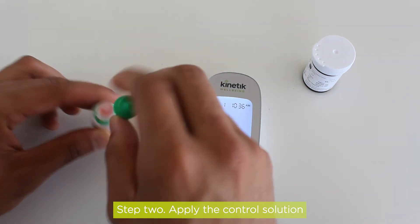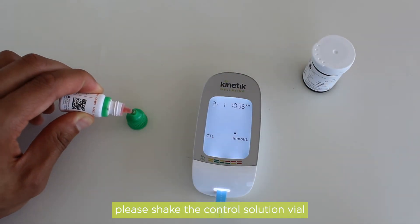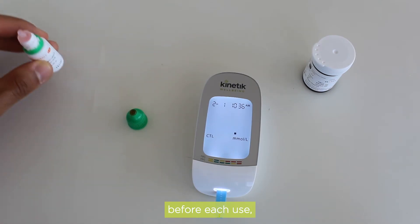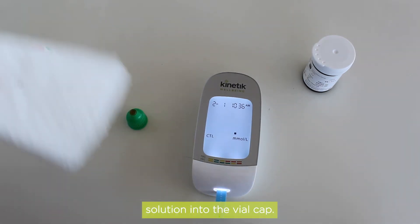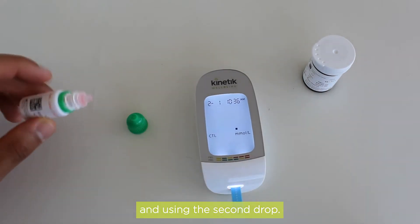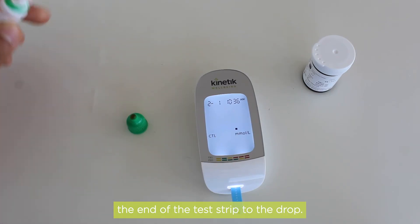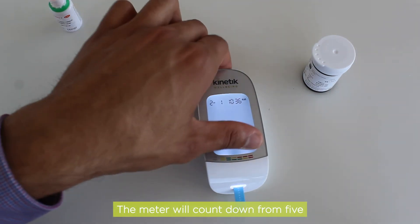Step 2: Apply the control solution. To do so, please shake the control solution vial before each use. Squeeze a drop of control solution into the vial cap. We recommend wiping the first drop and using the second drop. Hold the meter and move the end of the test strip to the drop.